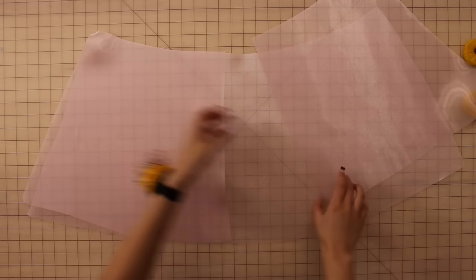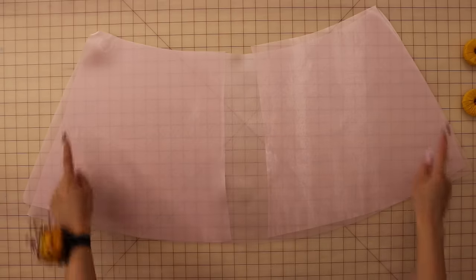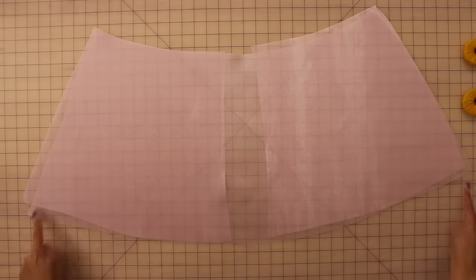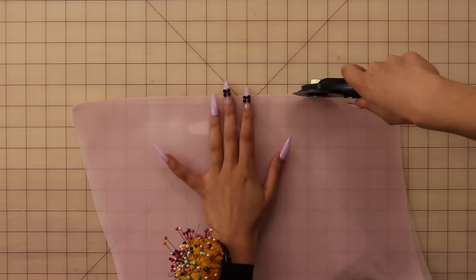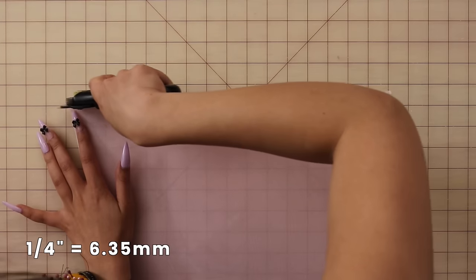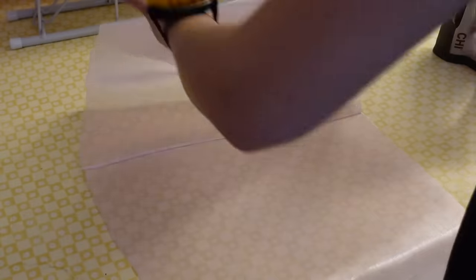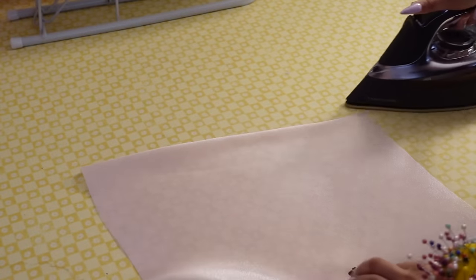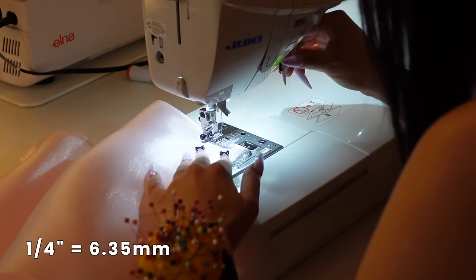Now take the skirt shell front and back pieces and place them together at the side seams. I'm going to sew French seams for my skirt shell because I'm using transparent fabric. However, if you're using opaque fabric, you can sew plain seams. To sew French seams: place your pieces wrong sides together, sew with a quarter inch seam allowance, then trim down that seam allowance in half, press the seam allowance to the side or open, flip the skirt so it's right sides together, press, and then sew with a quarter inch seam allowance again.